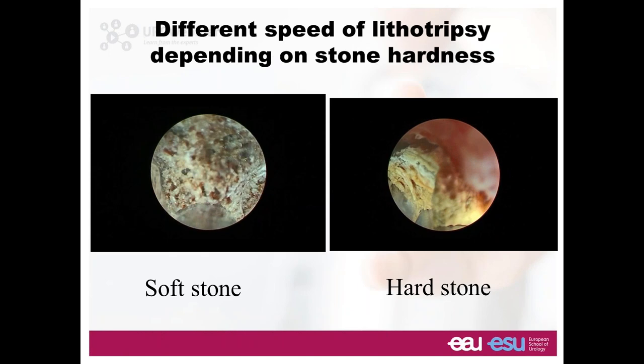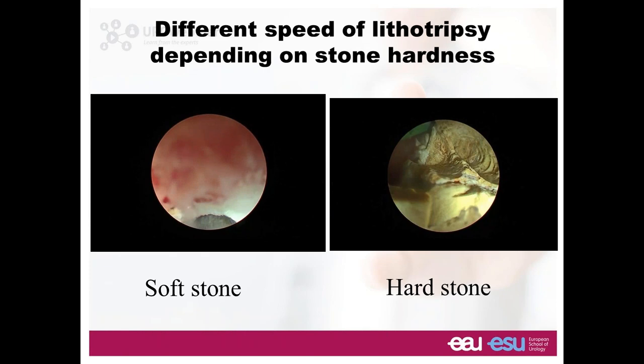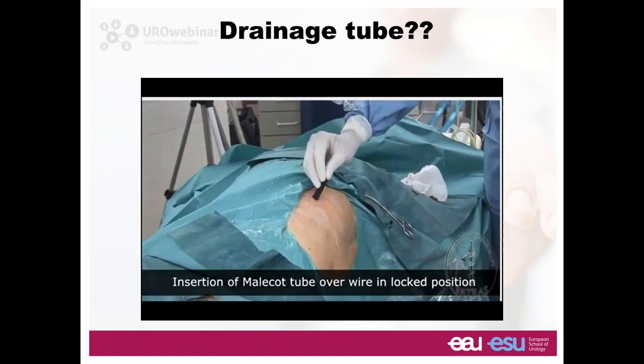When you're using a lithotriptor, you can be dealing with soft or hard stones. Lithotriptors using combined energy will break the stone for sure. You just need to take your time — you don't need to lose time grasping stones and pulling them out. You just aspirate, break, and aspirate. All stones will break; there's no stone that doesn't break with these kind of lithotriptors.